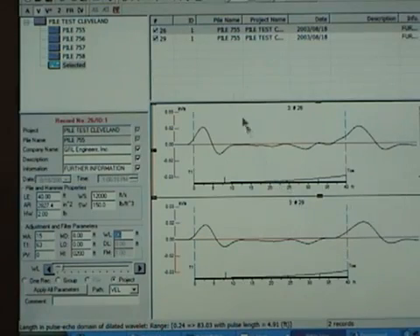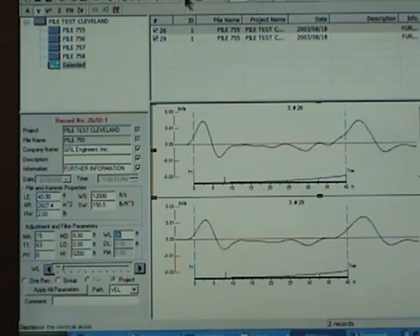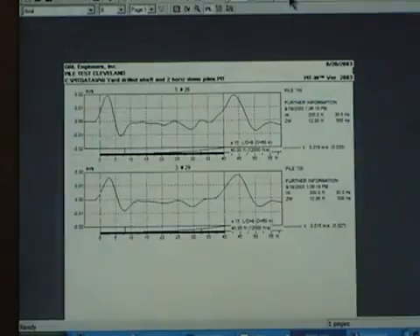We then can adjust the scale for plotting and are ready to output our results for a final project report.